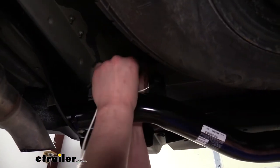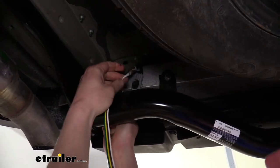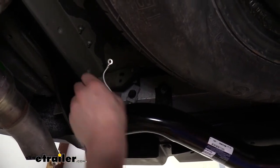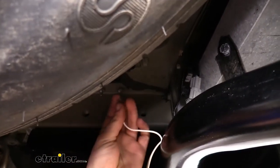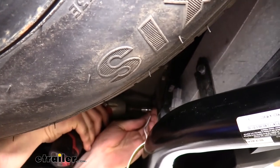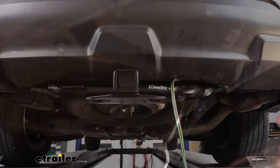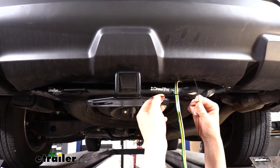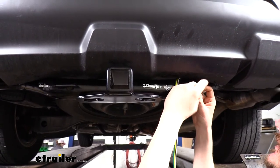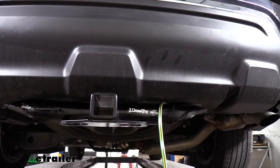Now we can take our new harness and plug it right in. We also have a ground wire to connect — we'll use a self-tapping screw run into the sheet metal here. Take the included self-tapping screw, put it through the ring terminal, then use a quarter-inch socket to run it into the sheet metal. We can now use the included zip ties to secure our wiring to the hitch — you may need to hook two zip ties together. Run them through to ensure the wiring stays in place, then snip off the excess.